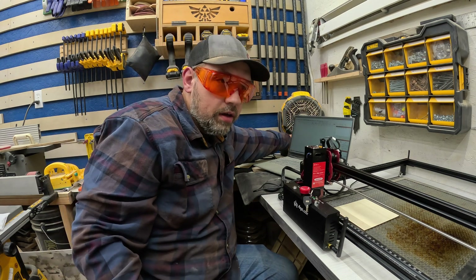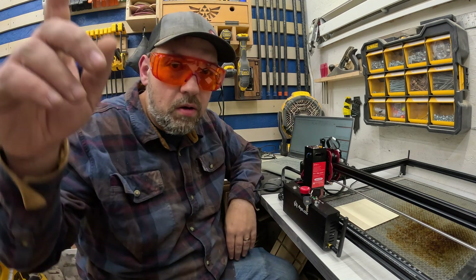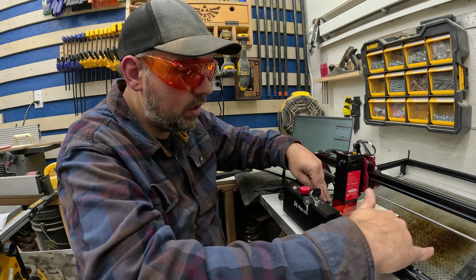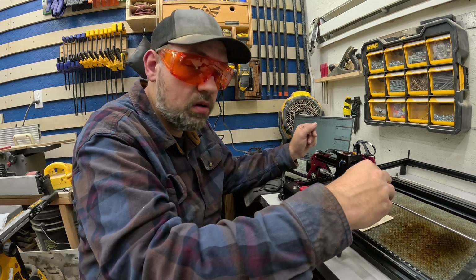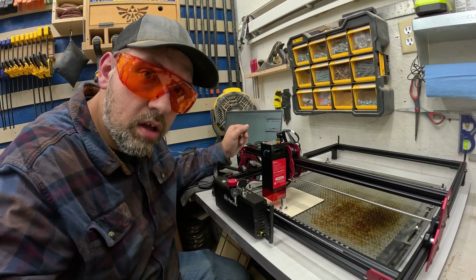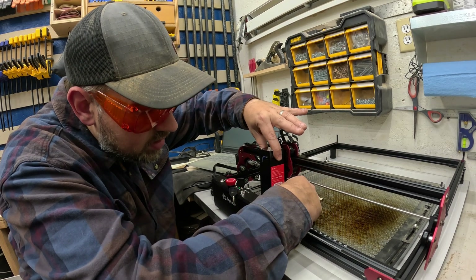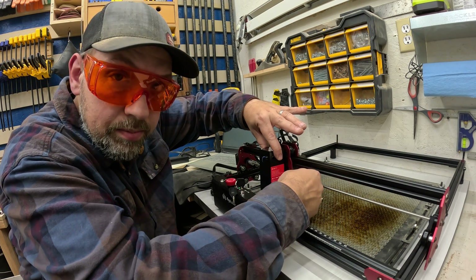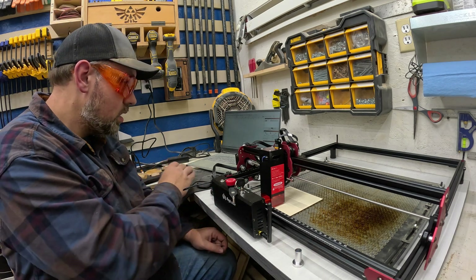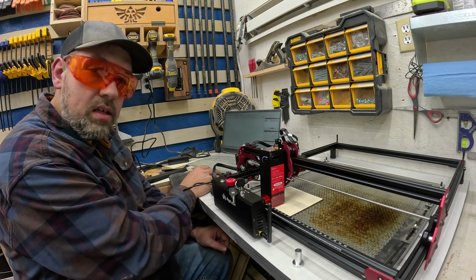I've got a fan on in the corner here — you guys might hear it. I've got a window open to help get some of the smoke out of my shop. I'm going to cut a little square. You can tell right now we're way too high from the material, so to adjust this it's very simple. There's a little thumb screw here — you just loosen that up, slide this under until it touches, tighten it back up, pull this out in focus, and we're ready to frame out our little square.